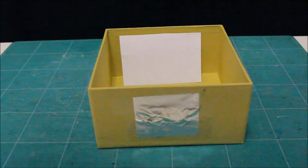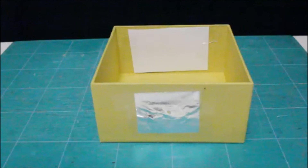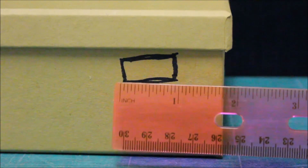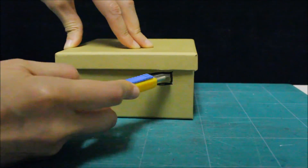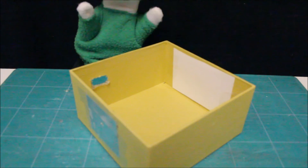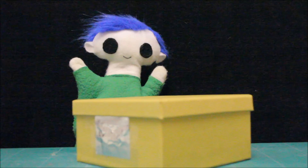Let's tape the piece of white paper inside the box on the opposite side of the hole covered with foil — this is where the image of the sun will be projected. Now let's draw our viewing hole; it needs to be on the side of the box closer to the hole covered with foil, and should also be about one inch across. Let's cut the hole! Our viewing box is all done!